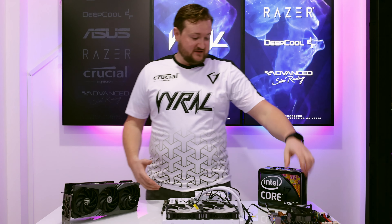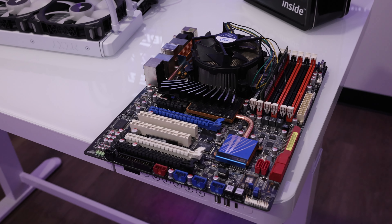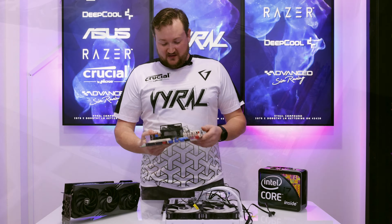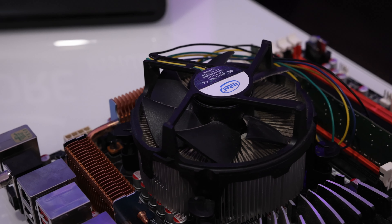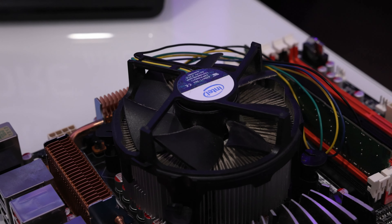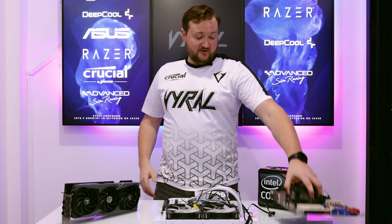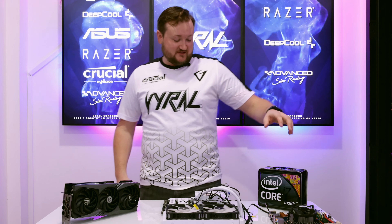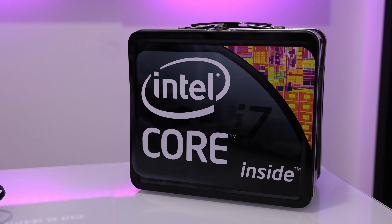We've come a long way since back in the first gen i7 days, which was actually my first real gaming computer that I built. This is based on the i7-950, which was an absolute beast at the time. I remember this processor being almost $1,000 back in 2010, and it was just a four-core, eight-thread processor. They used to include these sexy little lunchboxes for you when you bought the processor.